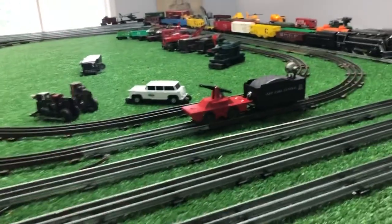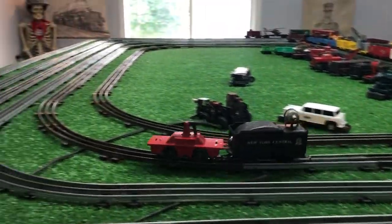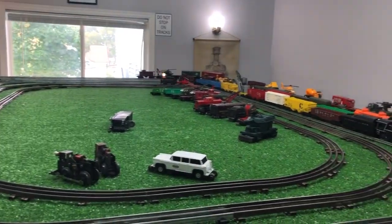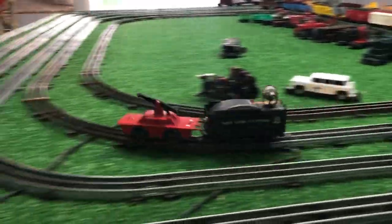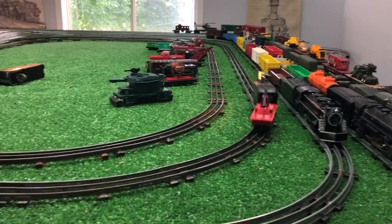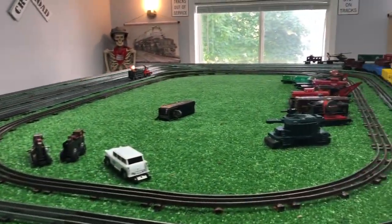I just got this assembled. Let's take it around and see what happens. So obviously it has more than enough power to pull a car. That's fairly heavy — it's a tin litho tinder with a contactor, and it's lighted, as you see. That hand car is pulling that with no problem at all.